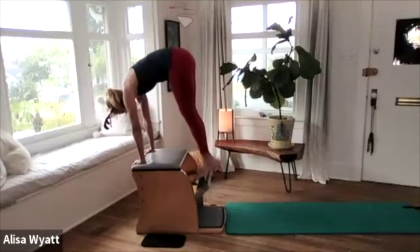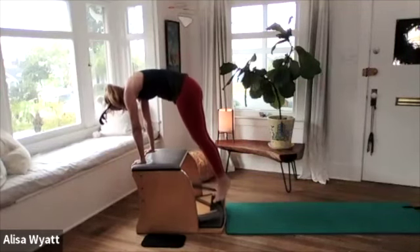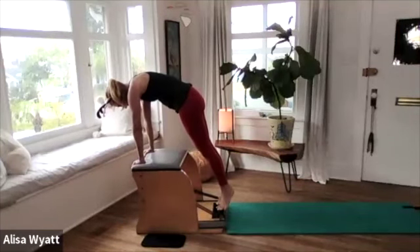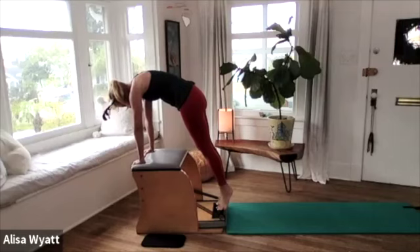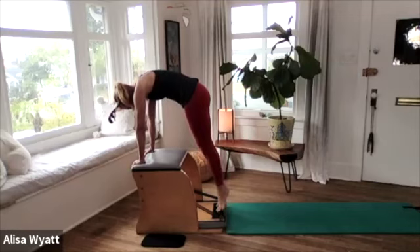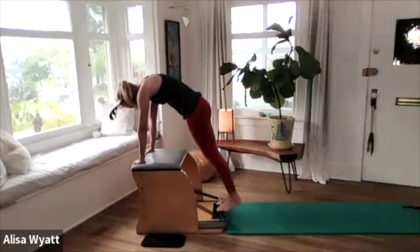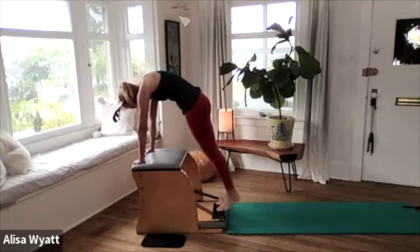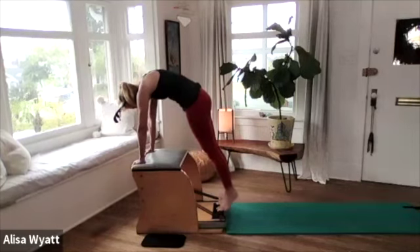Ease the pedal down carefully. Stay right there — if your shoulders drifted back, bring them right over your wrists. We're going to do the tendon stretch here, so just lower, lower, lower the heels and lift, lift, lift. Lower, lower, lower and lift, lift. Lower, lower, lower — keep lifting your spine, try not to have anything go down except for your heels.